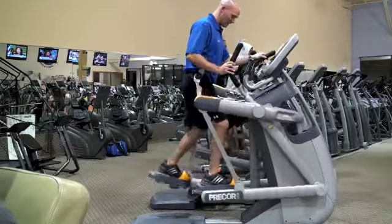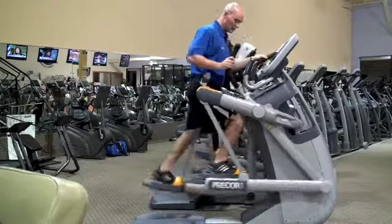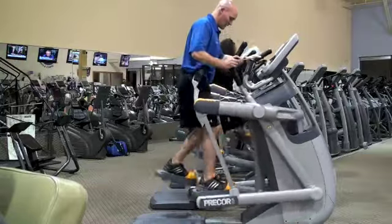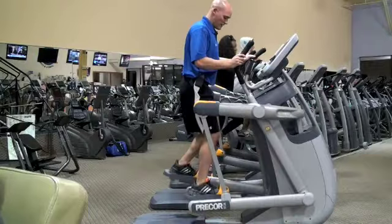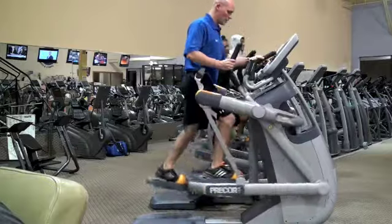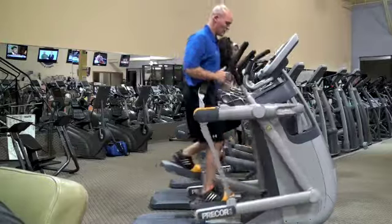Then you can start to take a little bit of a bigger stride, almost into a full running motion. Really with this trainer you have three different options: you have a stepper up and down, you have more of an elliptical motion, and then you have more of a run. And you can do all of that without your arms on the piece.